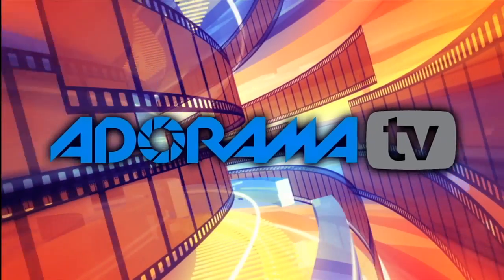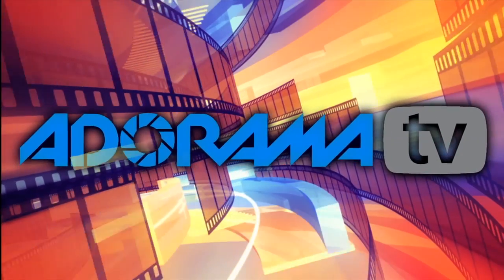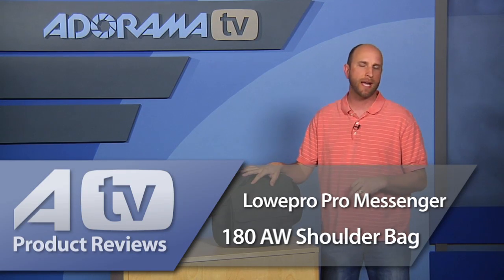You're watching AdoramaTV. Hi everybody, welcome to AdoramaTV. Today we're going to be talking about the Lowepro Messenger 180 AW shoulder bag. This is a bag that retails for a hundred and seventy dollars and it's made for pro gear.